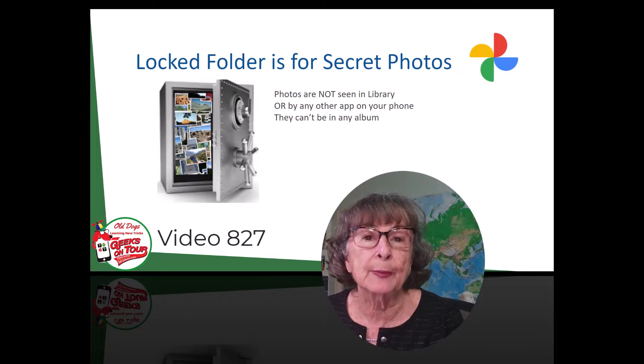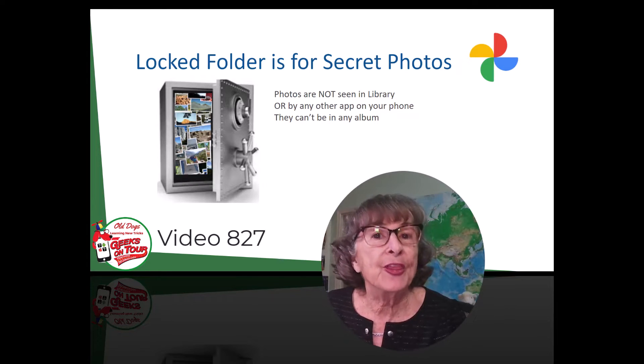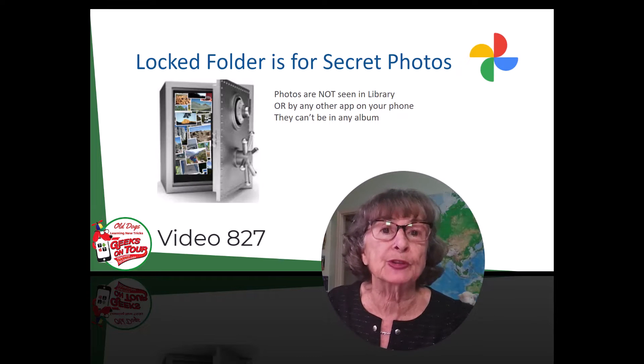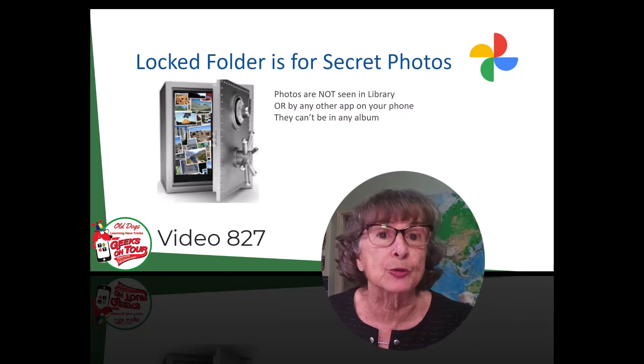Have you ever handed your phone to somebody and been worried that they might see a picture that you do not want them to see? You could put them in the archive in Google Photos — then they won't show up in the stream of your photos, but they could still show up in other apps, in an album, or when you search.